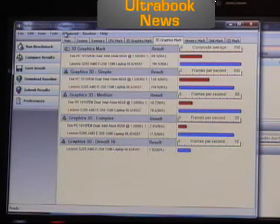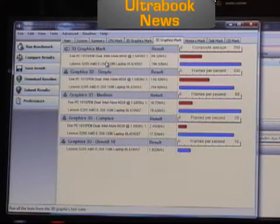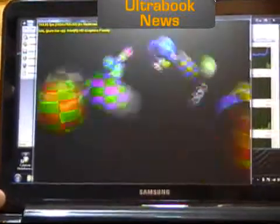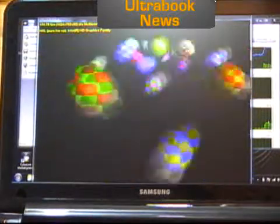Let's do the 3D graphics tests — this is an interesting one. It will take a little while to run through these tests and you'll see them happen on screen. As I mentioned, the HD 3000 graphics 3D capability is not that fantastic.